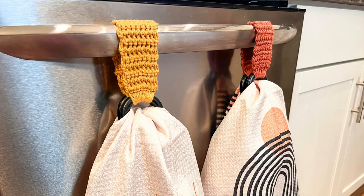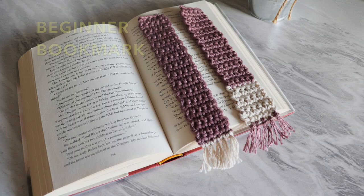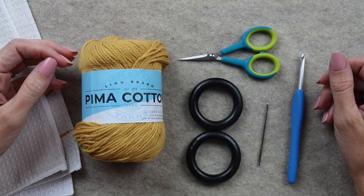Hey, Rachel Alford here from Cozy Nooks Designs. Today I'm going to go over how to make the beginner towel topper. This is part of my absolute beginner crochet pattern series. This crochet towel topper is made by making a rectangle, sewing it onto one wooden ring, and then sewing the other end onto the other wooden ring. The towel loops through the two wooden rings around the handle of the dishwasher or oven.